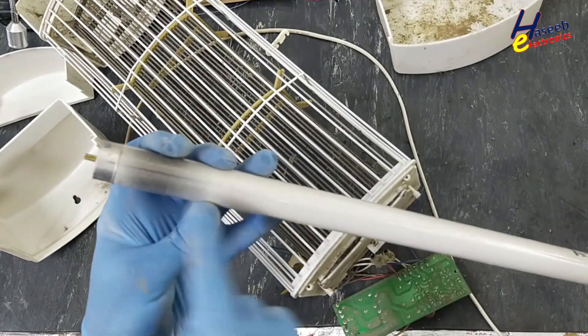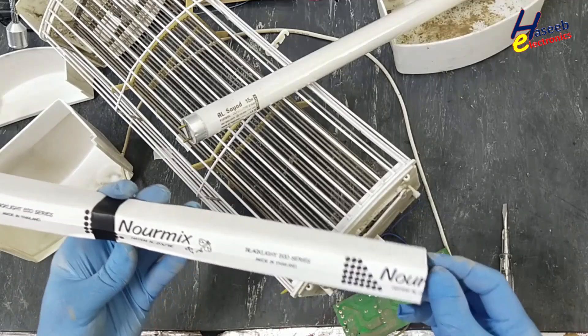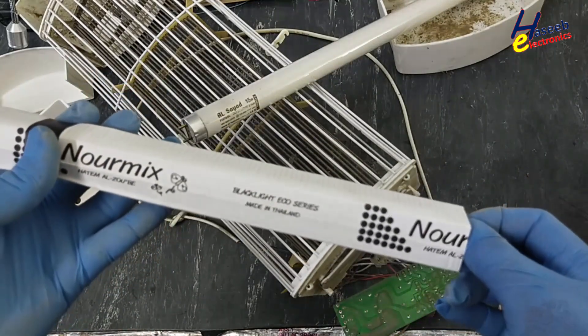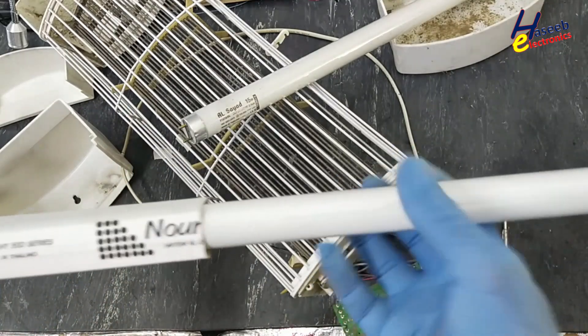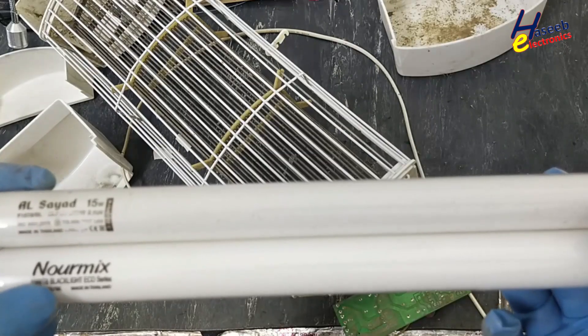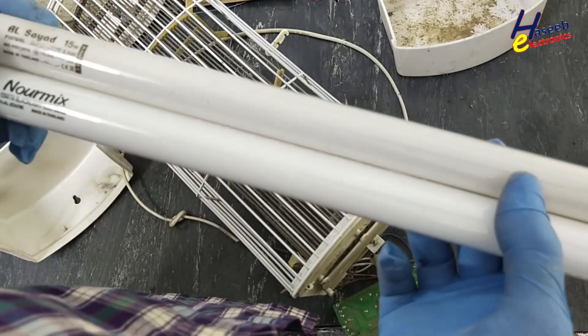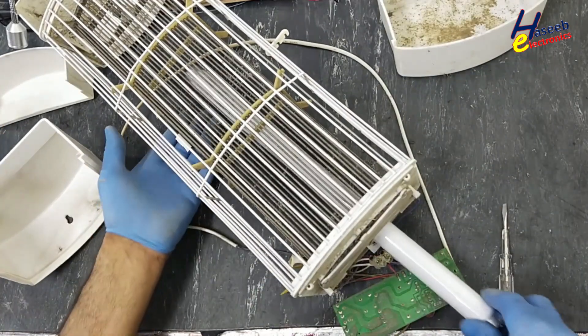This tube rod is damaged — it is a 15 watt T8 blue light.